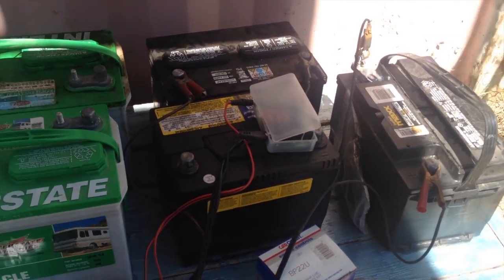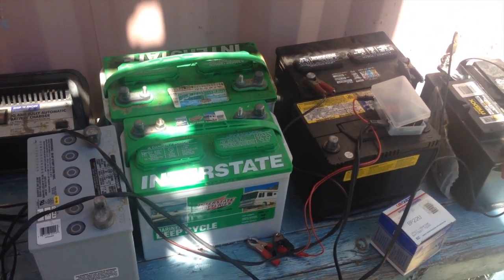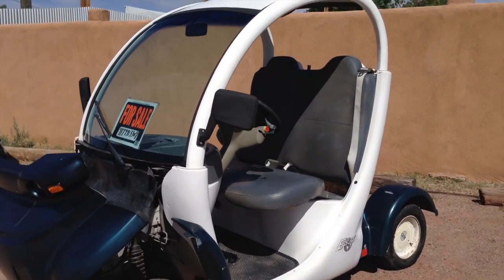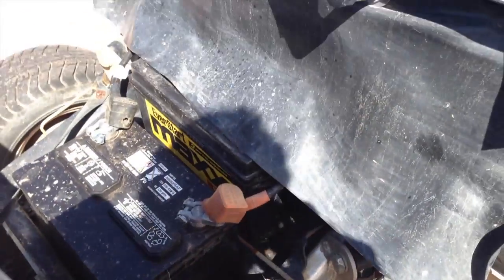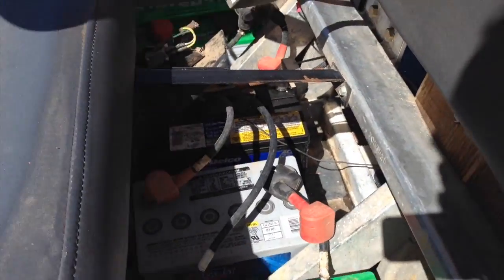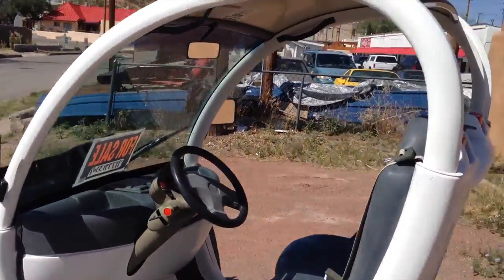These are going to go into the electric vehicle, and even though they're not the ideal bank of batteries, it's enough to recover the vehicle enough to see if there's any other issues. I've gone ahead and charged the batteries and installed them in this vehicle. You can see I'm selling it because I haven't been using this vehicle much. But it's got all six batteries, all 12 volts in it, and the vehicle's running great. Now it is ready to go for a little test drive so you can see it.